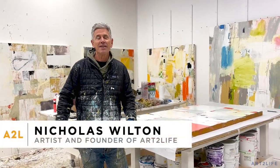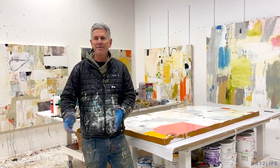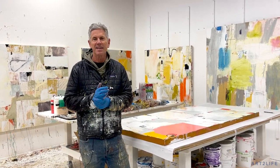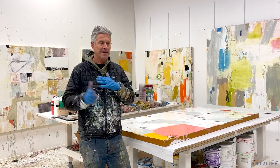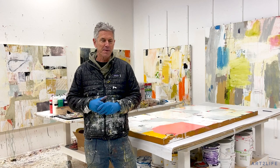Hey everyone, welcome. This is Nicholas Wilton at Art2Life. Thanks so much for being here. It's just great we get this time on Sundays to connect and share stuff. I've got a cool thing that I want to share with you.